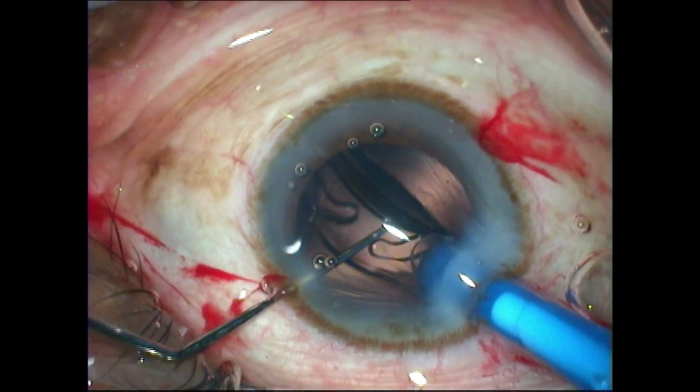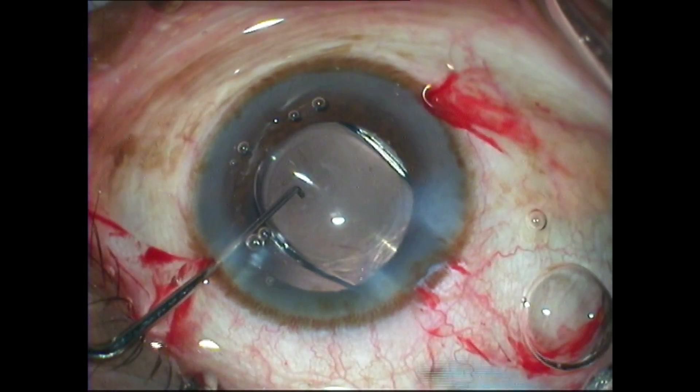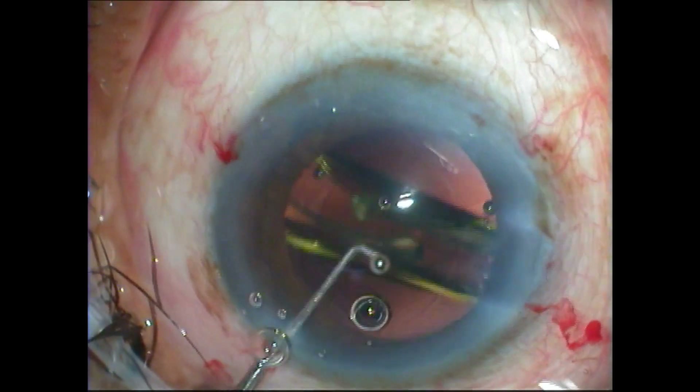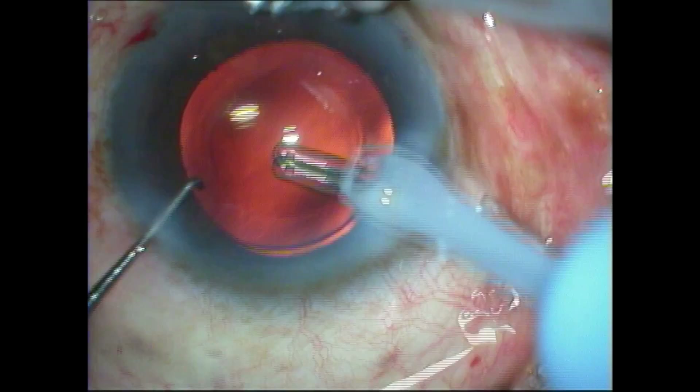At the end of the procedure, you can see that you have a well-rounded, centered, and beautifully sized capsulorrhexis into which the intraocular lens can be placed. So try it — it's easier than it looks.